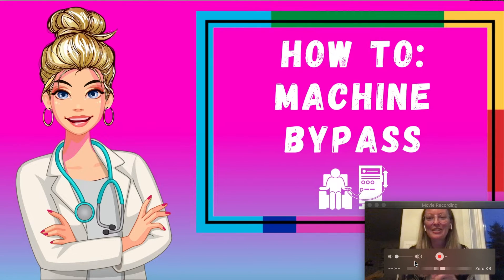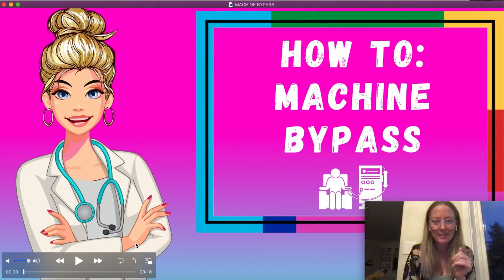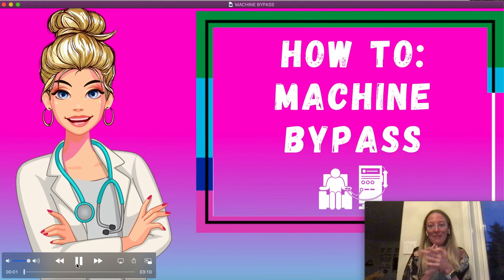Lindsay here. I'm so excited to show you how to put a machine in bypass, and I was given the wonderful opportunity to do it in real life. I will start the video and I'll be hanging out in the corner there and I will narrate everything.